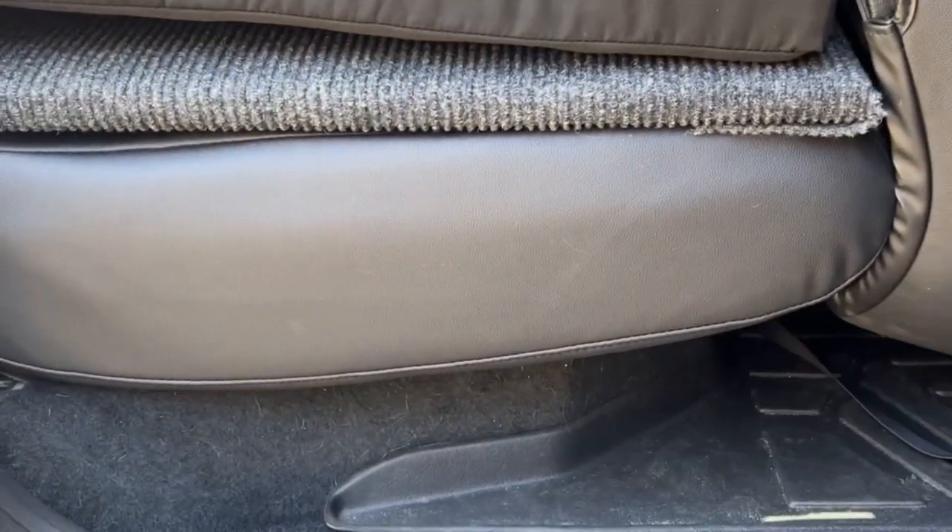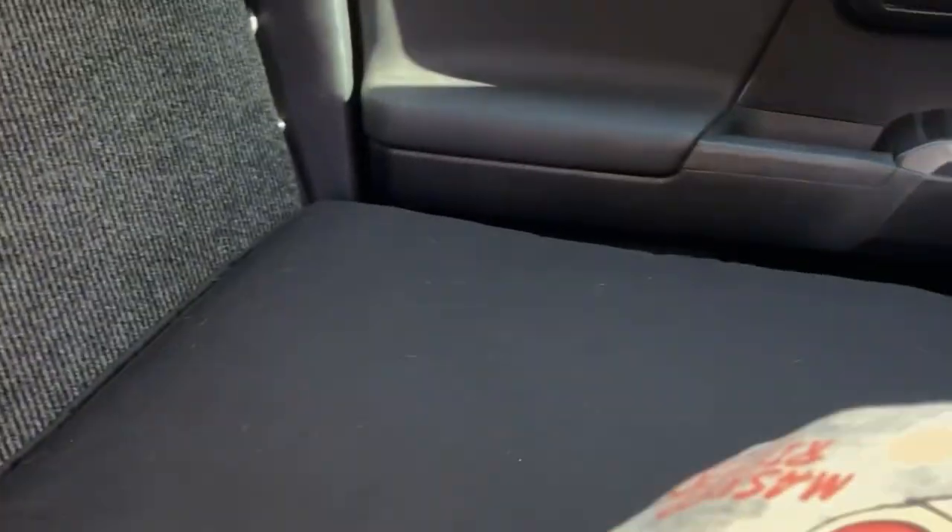I also made this plywood platform that covers the back — I have my seats folded down. I made it a two-piece, so the single seat I can remove and actually bring the seat back if I need to have an extra passenger.